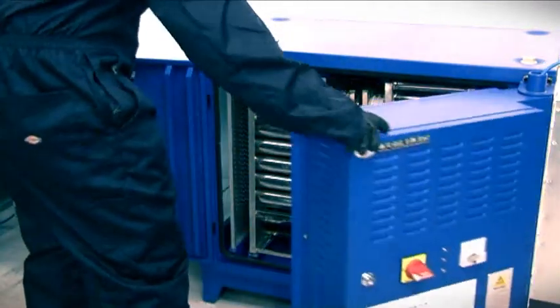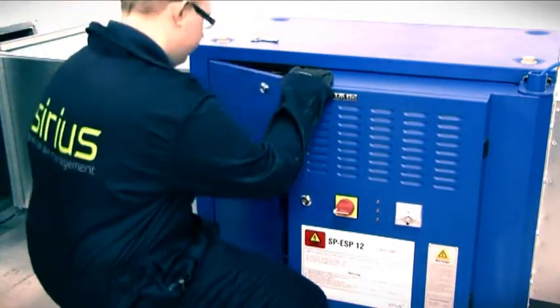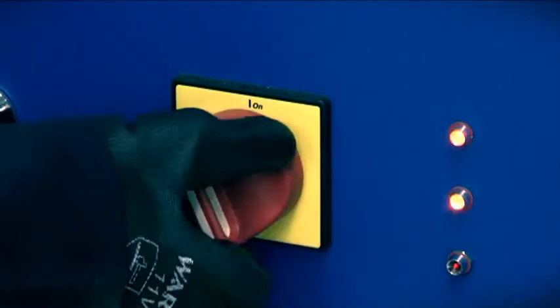Providing unrivalled filtration of grease and odours, these units are an exceptionally sustainable solution.